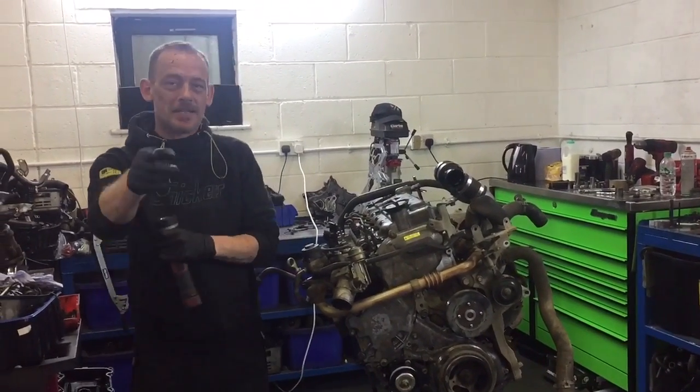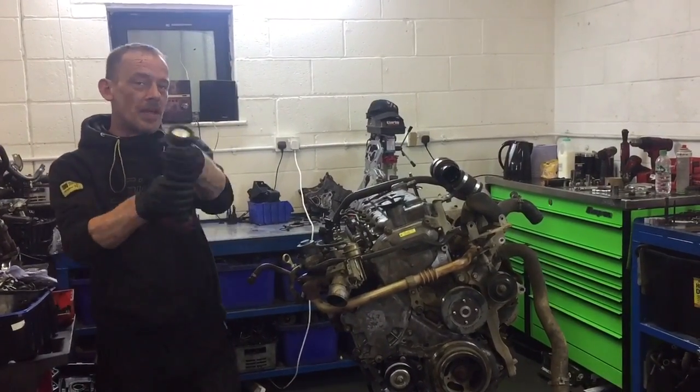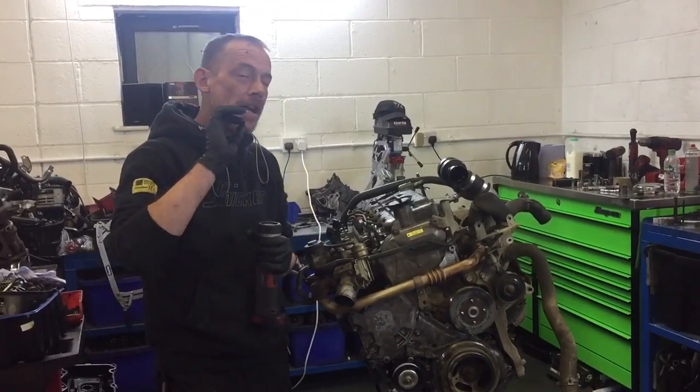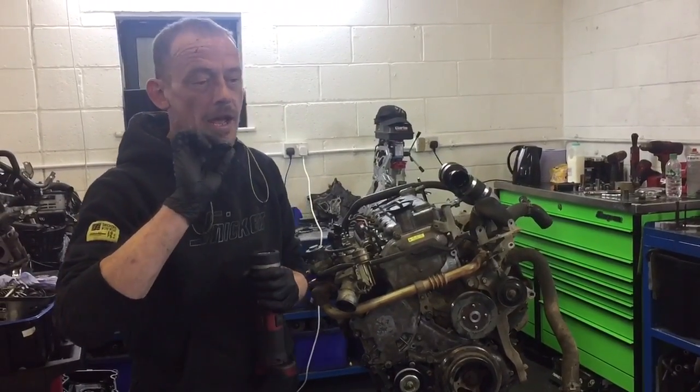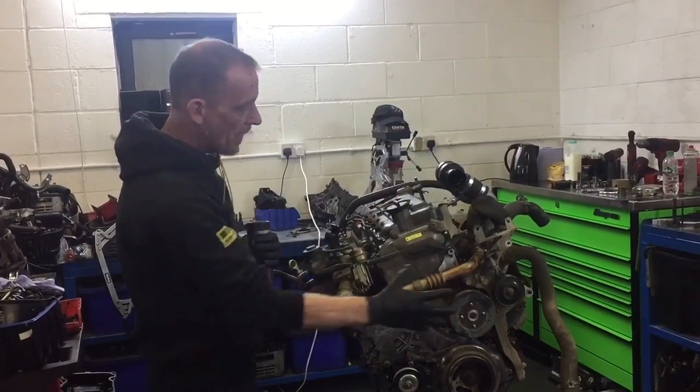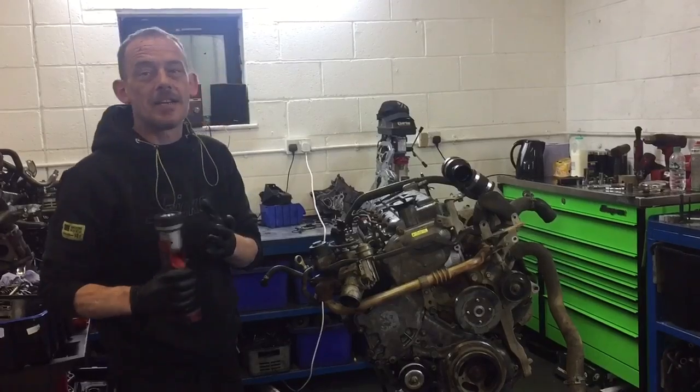Hello and welcome to West Georgia Engine Services based in Bradford here in the UK. Big thank you to all of you that subscribe to our channel and follow us on Facebook. In this video I'm going to try and eliminate a couple of questions that we get regarding what different things are in and around a Nissan Navara engine.